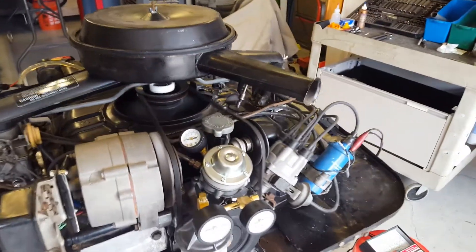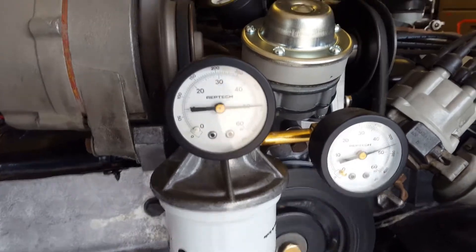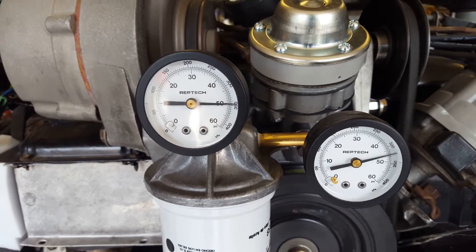I've got dual oil pressure gauges where I observe the oil pressure before and after the filter. I was doing some testing on the oil pressure bypass springs and some of those different bypass valves.